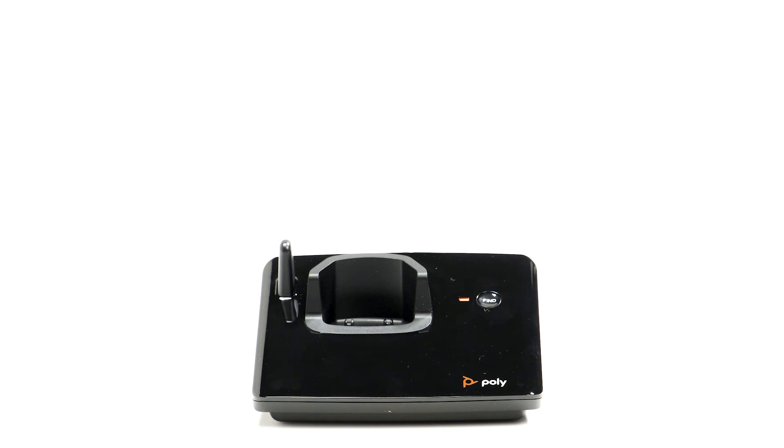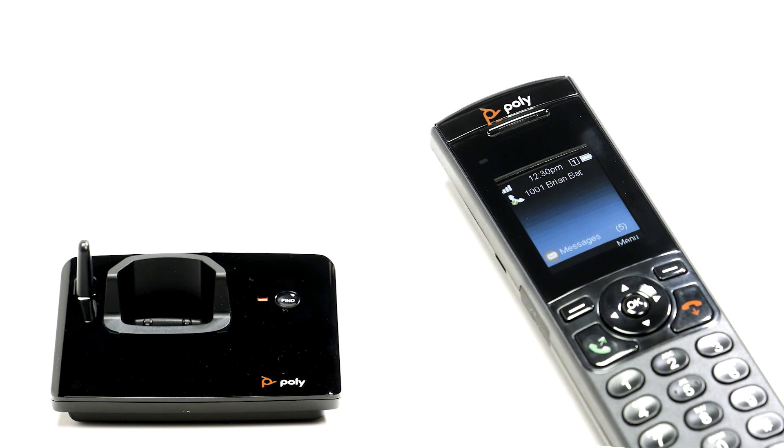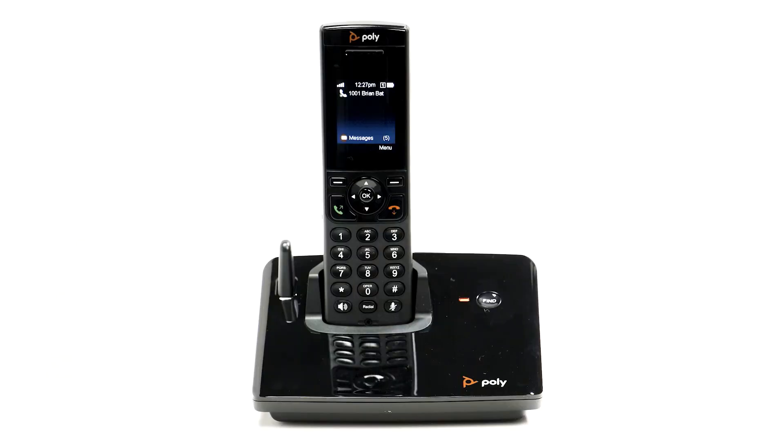A handset can be found if it's within 165 feet or 50 meters of the base station indoors. If it's within range, the handset will ring until answered. Now you know how to register and find your Polycom VVX D230 handset if it goes missing.